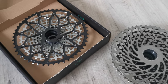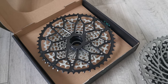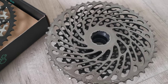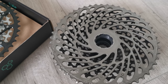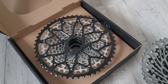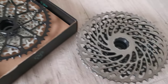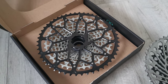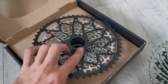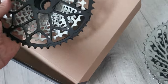In reality, I put them both on the scale. The Garbaruk is 20 grams lighter — it weighs about 335 grams, and the old one from SRAM is 355 grams. So there's a 20-gram difference, a slight edge over the old model, but it's a very small thing. Let's pull this one out of the box.